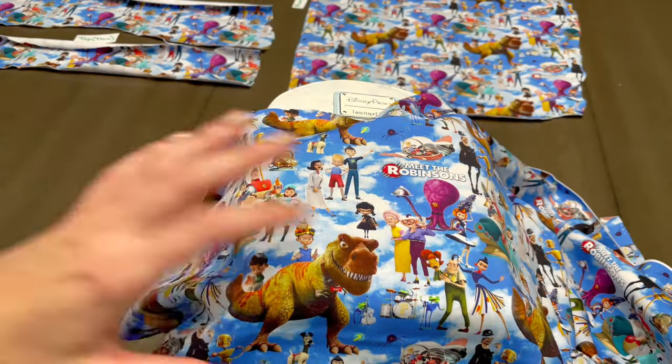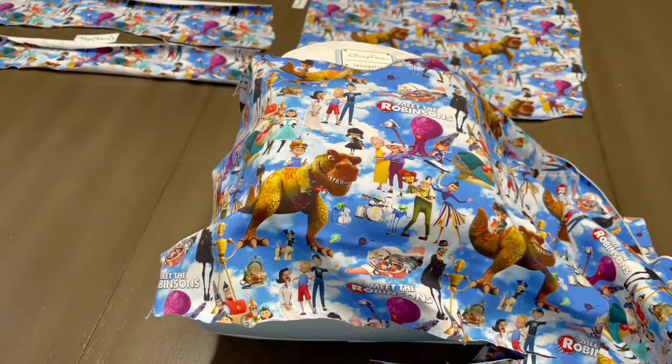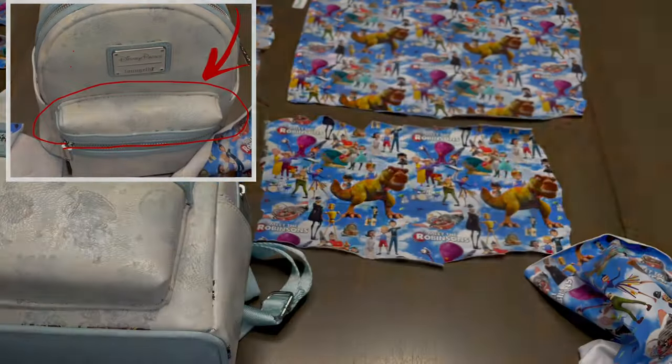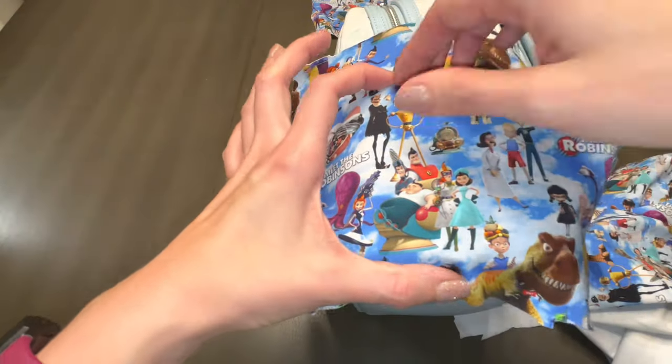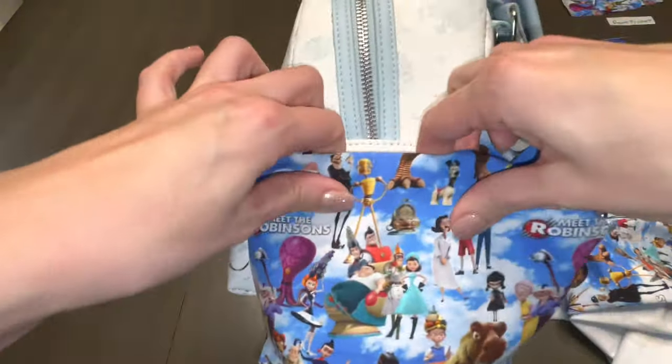Cutting the fabric for a mini backpack's front pocket is no different than any other panel — just give yourself that one to two inches room for error. When you treat the fabric, you're going to do the same with the top of the pocket. Now with side pockets, remember you're going to have to fold the fabric into the pocket itself, so take this into account when cutting.